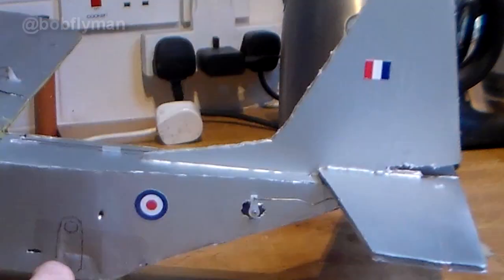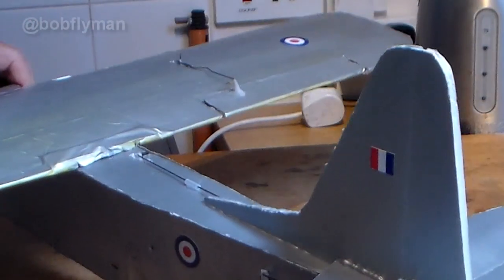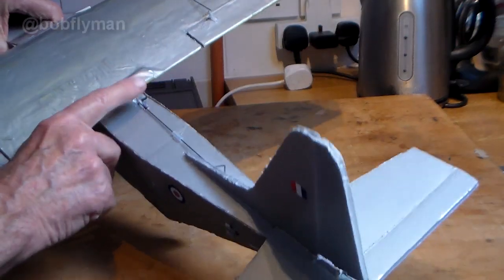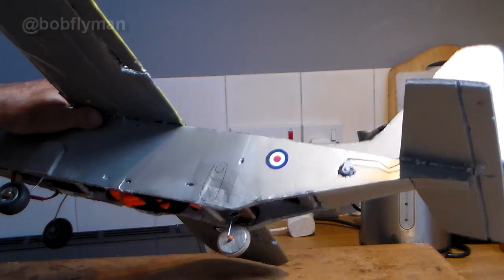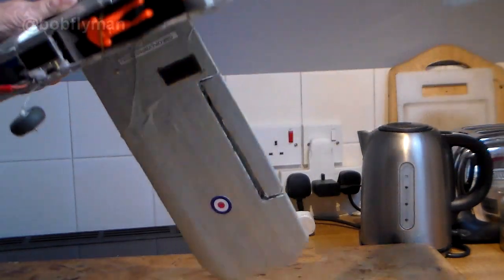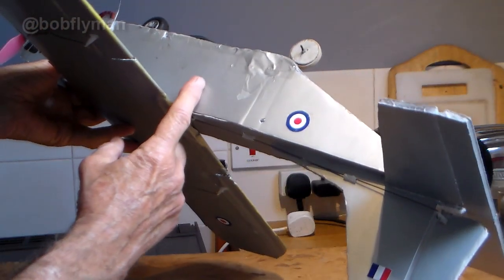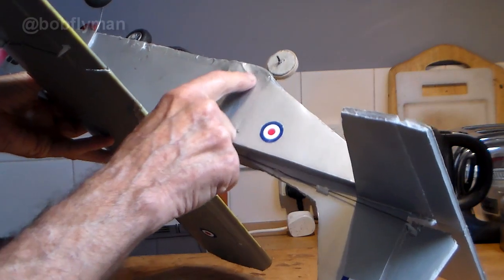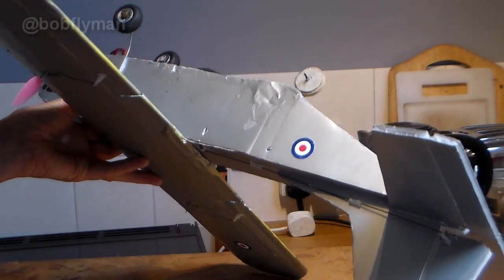Obviously I needed a solution. I didn't really want to add another servo - the rudder servo is way forward because I wanted to keep the weight forward. So I needed to come up with a solution. The idea I came up with was to make a linkage so that the other end of the servo could connect across, using one servo to move both the rudder and the tail wheel.